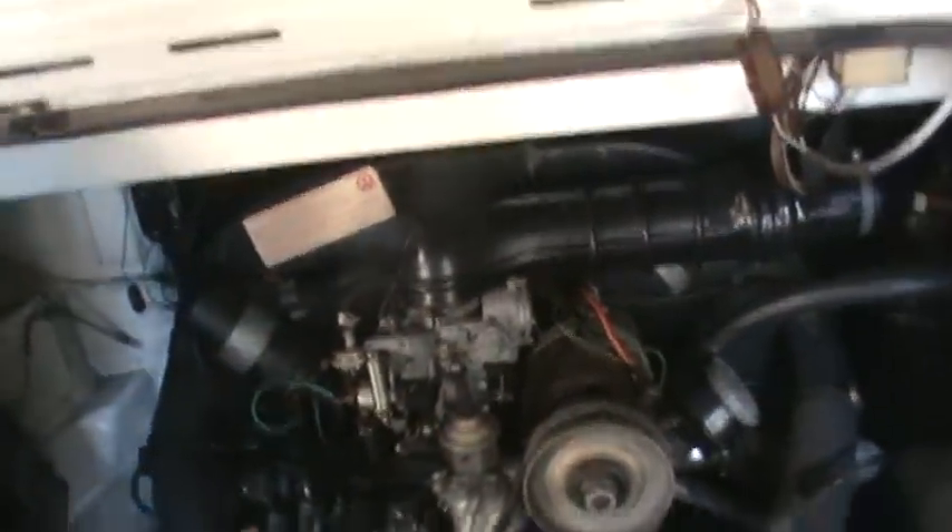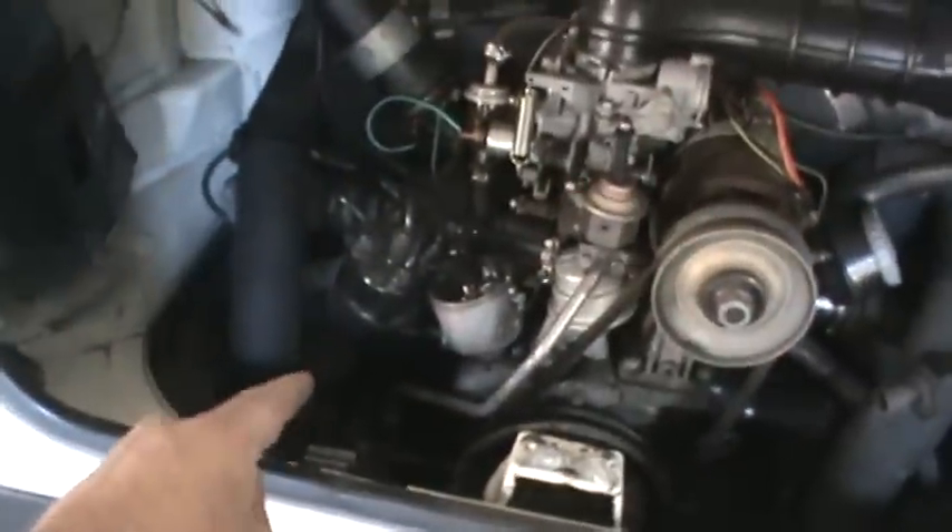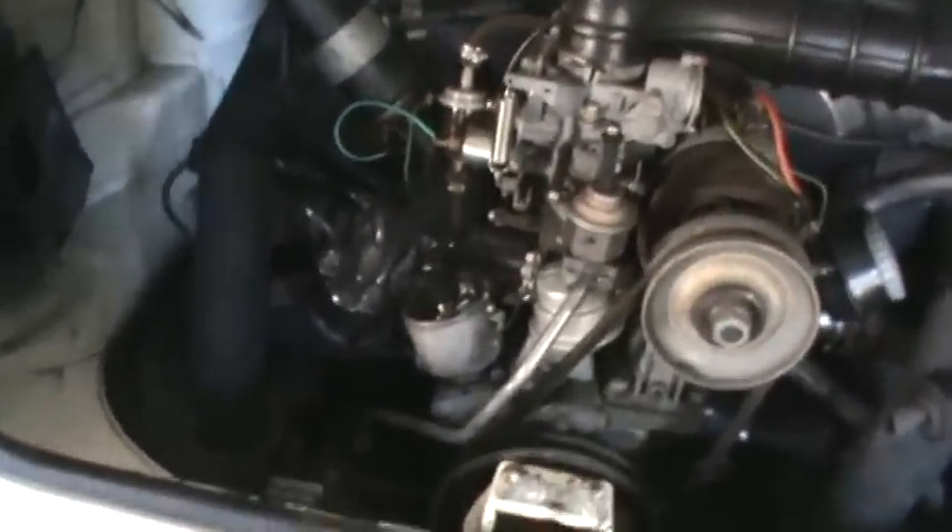We've got an oil cooler leak — it's leaking onto the cylinder head over here. We also have a sending unit that somebody installed and didn't properly seal, and that's leaking off too.